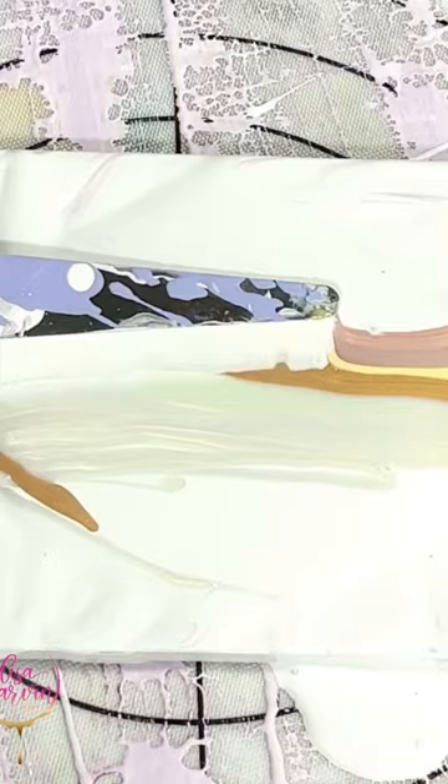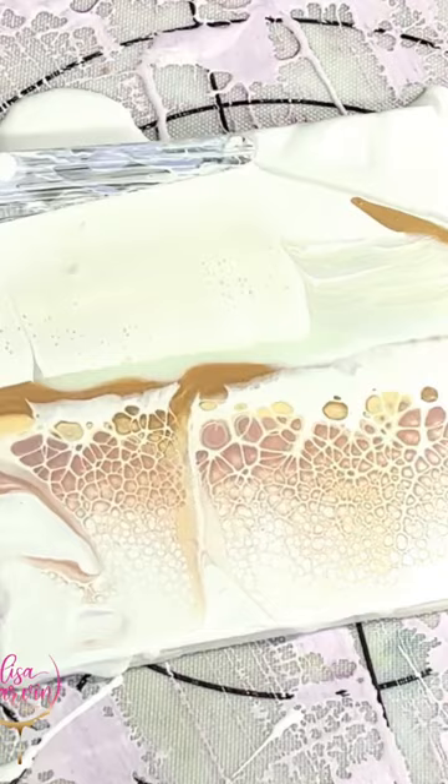I made this custom yellow, and this was a coaster set to match a big piece that a client wanted to match. I love this simple gold swipe - I put my cell activator on the back of the palette knife and just swiped away. Look at those cells!